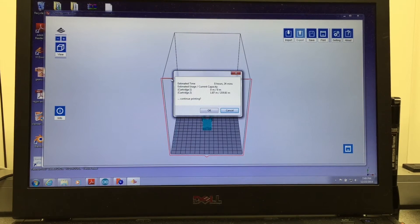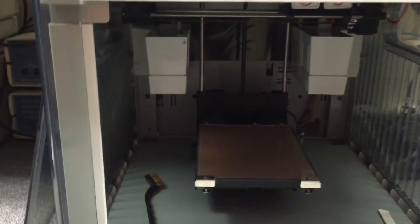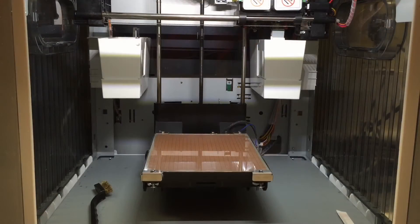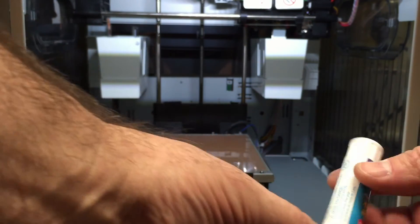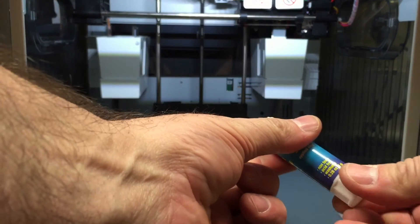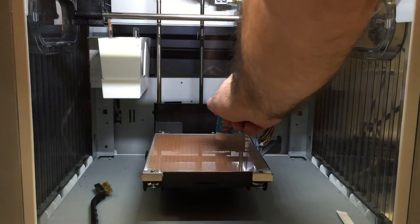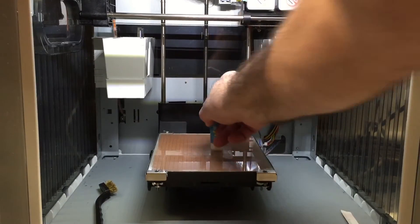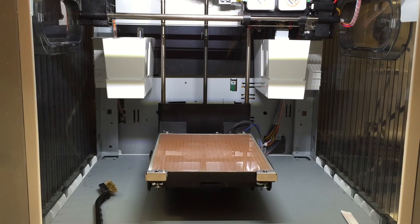Now I need to prep the printer. Here's the printer. I'm going to clean the bed, put some glue, and then start printing. We're prepping the bed using some washable glue. There's a theory that with proper spacing between the bed and the extrusion head, the glue isn't even needed — but I need to spend a little more time with the extruder and I'm not there yet.